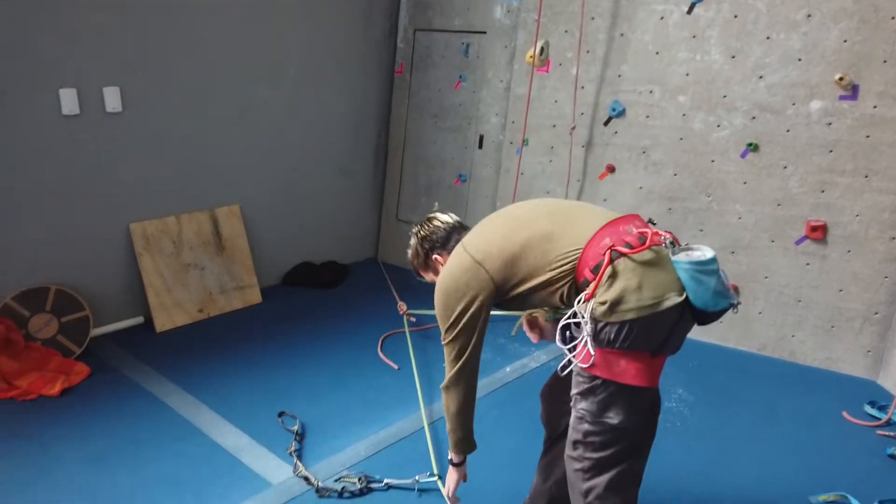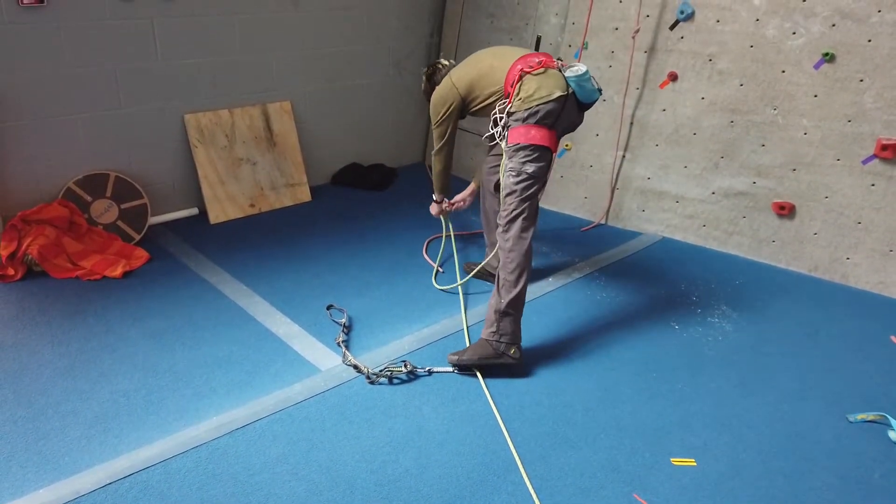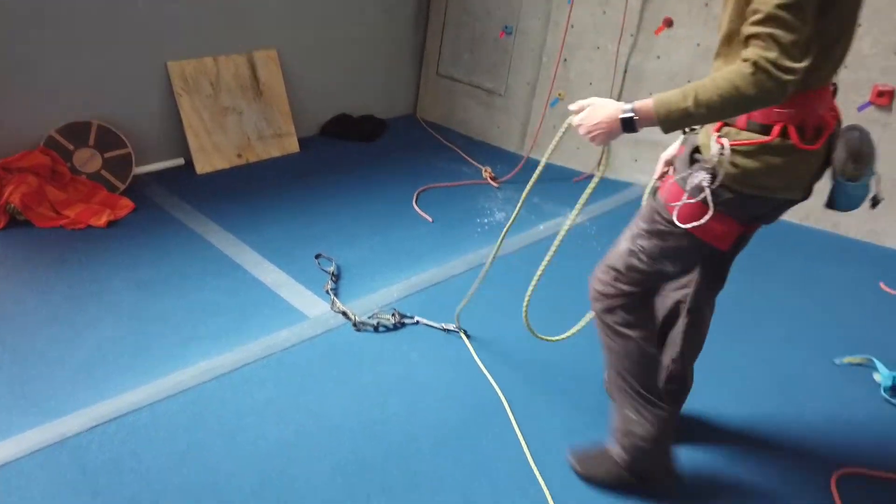Say I got lowered, and as I'm about to unclip this first draw, the anchor gave out — so instead of falling down to the next clip, I would go all the way down.